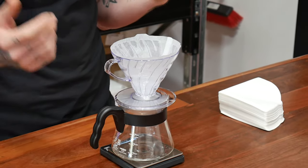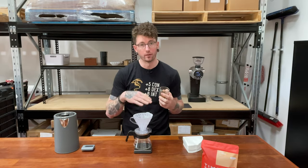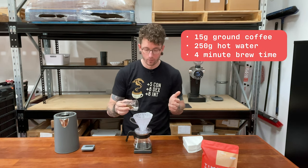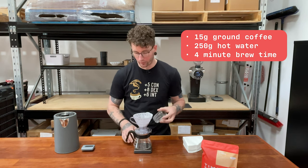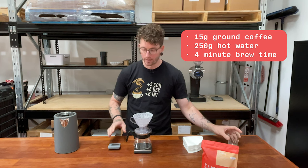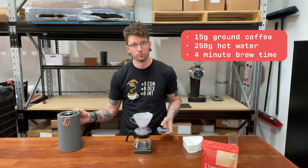What I've got so far is my brewing device with the paper in it — I've rinsed that already with some hot water — and I've got my vessel. I've got my ground coffee here which I'll put in like this, and I'm going to set my scales to zero. When I start pouring I'm going to hit my timer and start.